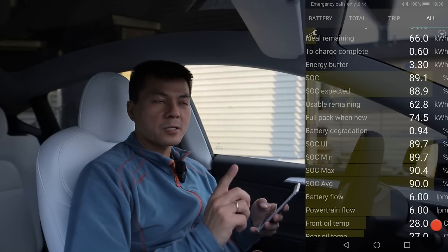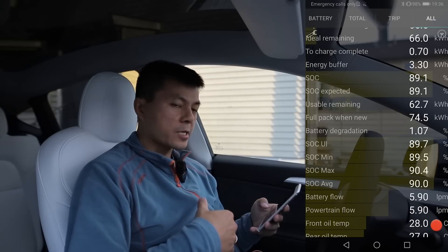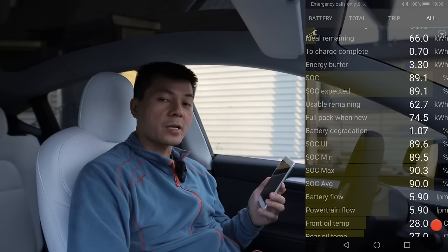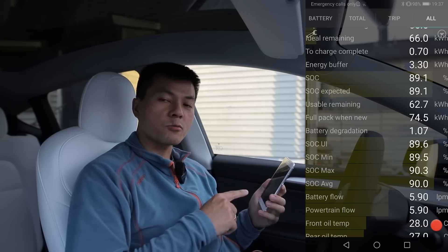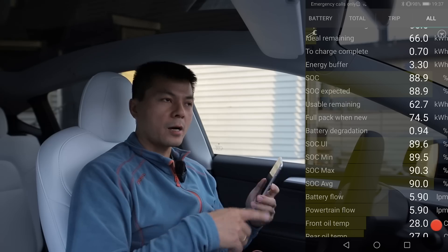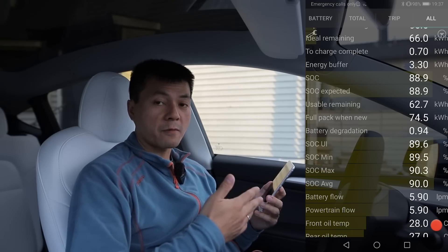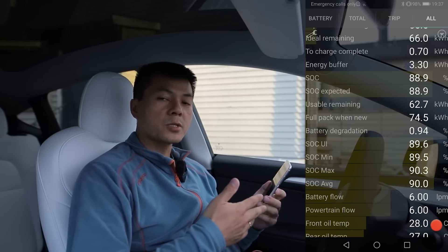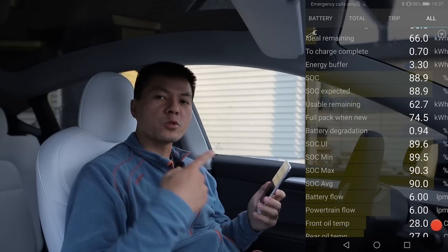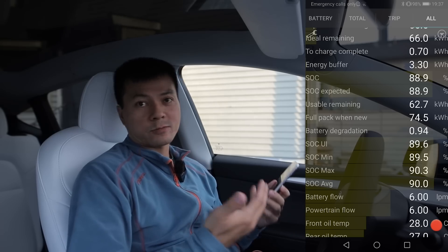For example, the BMW i3 — the latest 120 amp-hour version — when it comes from the factory, it shows up as 129 amp-hours in the electrified app, and then it starts dropping after a week or so to 128. I guess after maybe a couple of months it will drop to 120 amp-hours. So do you count degradation from 129 amp-hours or from 120 amp-hours?